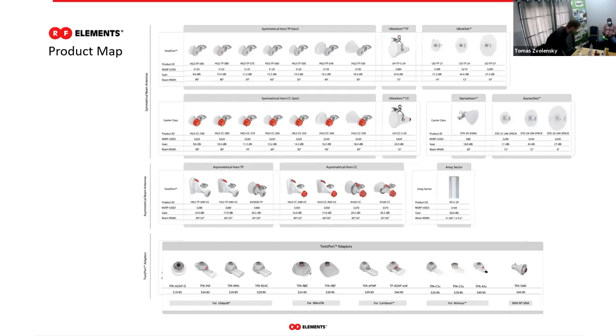Here you see a product map showing our main products. The top two lines show symmetrical horns or symmetrical radiation pattern antennas, with gain increasing from left to right — seven different gains and beam widths of symmetrical horns, then an ultra horn and a bunch of dishes. We also have antennas with asymmetrical radiation pattern in the third line, and on the bottom line are twist port adapters.